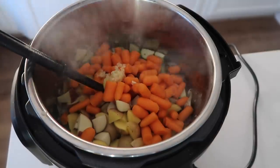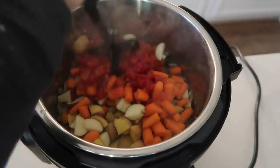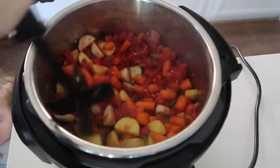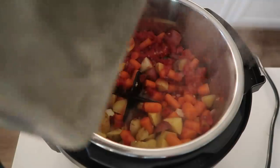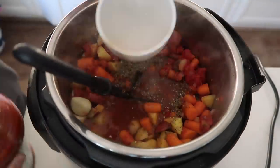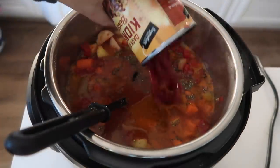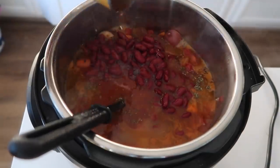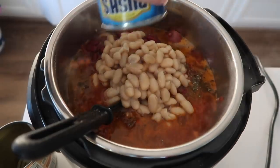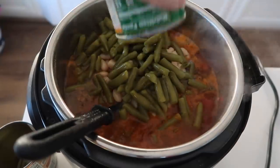Then you're going to add one can of diced tomatoes. I'm putting those in now because the sauté button is still on and I need some liquid on the bottom of the pan. I'm going to mix these up a little bit and then continue adding more things. Now I'm going to add one tablespoon of Italian seasoning and three cups of tomato juice. Next add one can of dark red kidney beans — rinsed and drained — then one can of cannellini beans, also rinsed and drained, and one can of green beans, rinsed and drained.